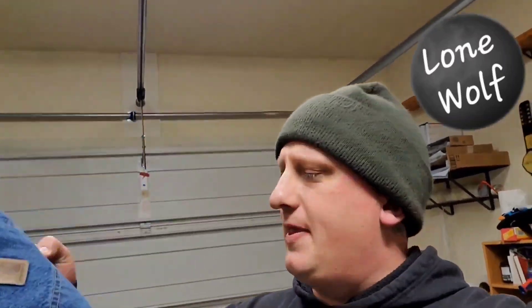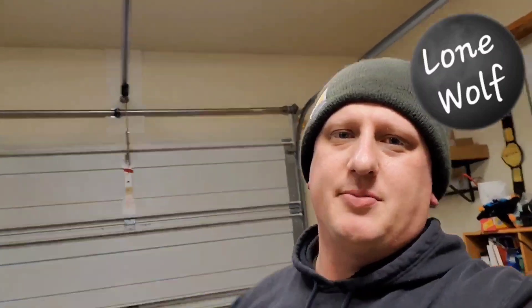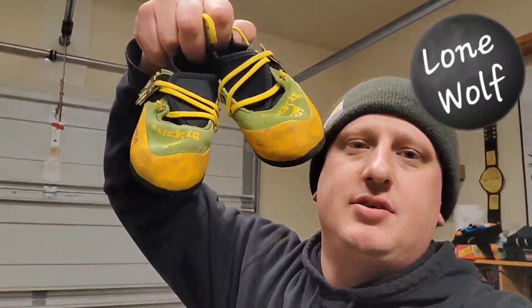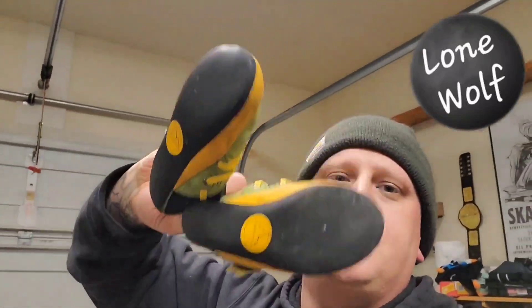First thing from the house: a pair of Carhartt pants. Is anybody else not a big fan of Carhartt? These are just basic carpenter pants — the double-knee, super stiff pants. The coats when they're brand new are all stiff too. Not a fan — I'm a Dickies guy. Paid two dollars and twenty-five cents for these and they sold for $24.99 plus shipping.